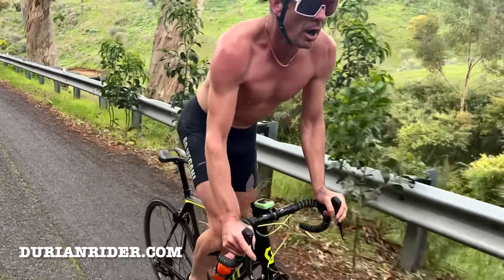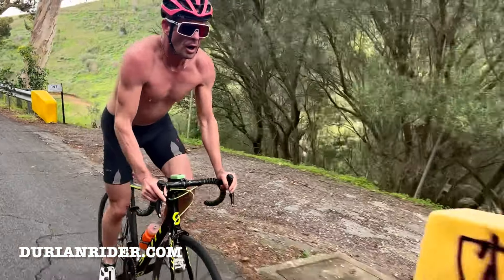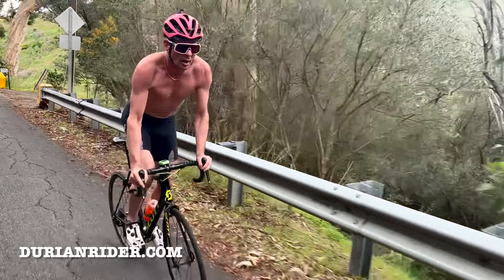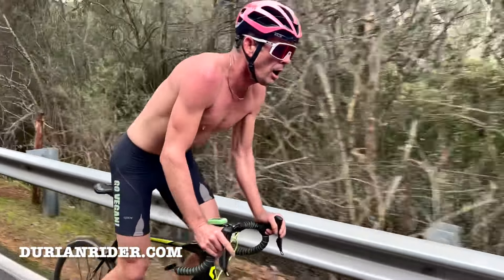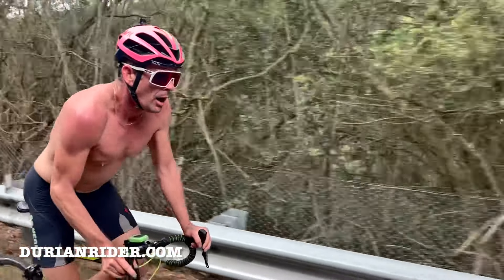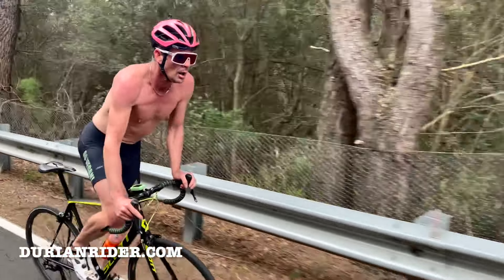I'm not wearing gloves in this shot, but I do have gloves on the e-bike we're filming with. On the downhill I put my gloves on, but for uphill I prefer just this setup. This is the middle of winter.